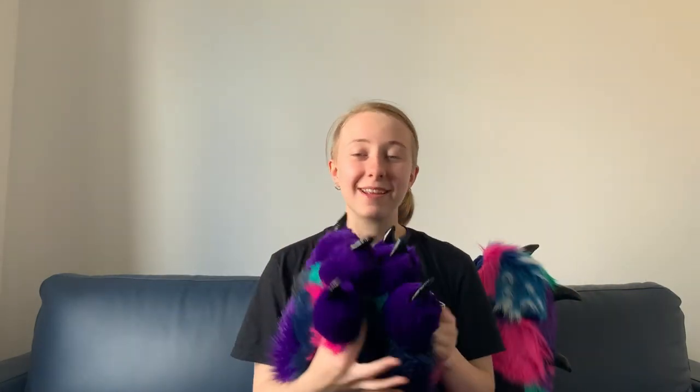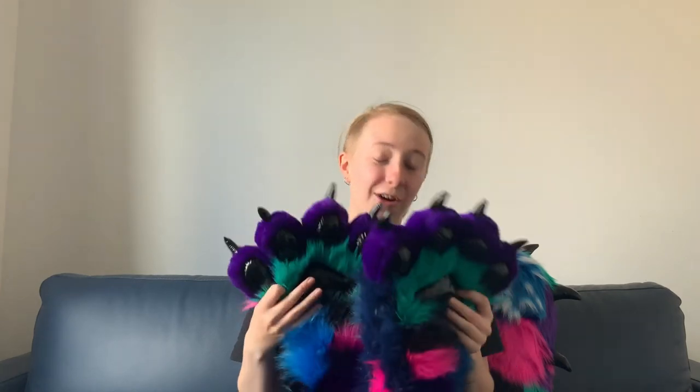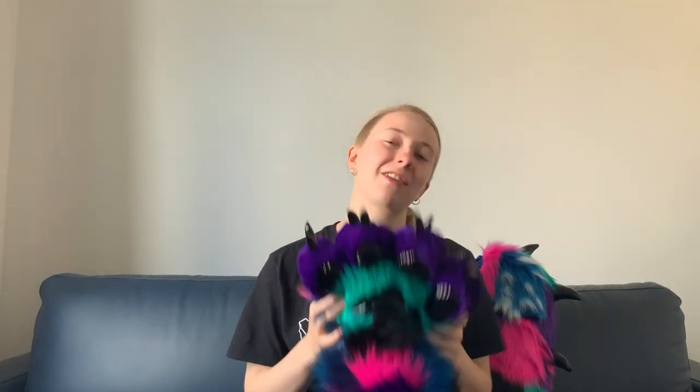That's them, and I'm really happy, and I just wanted to show these off. Hope you guys like them as well, and thanks for watching this short little video. I'll see you next time. Bye!